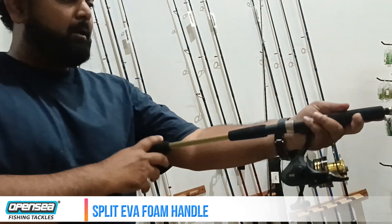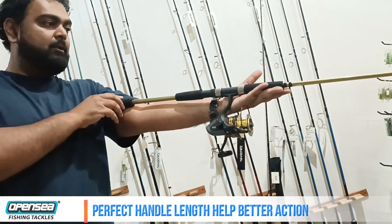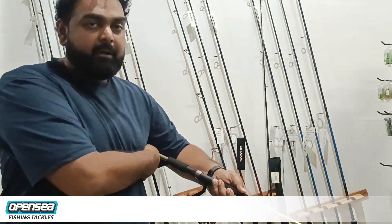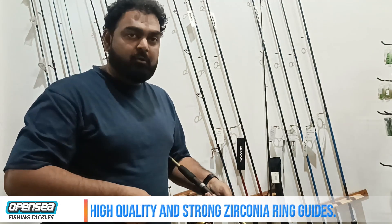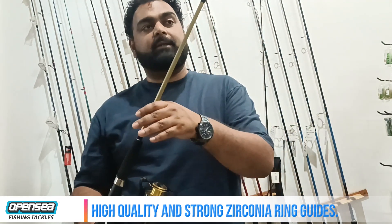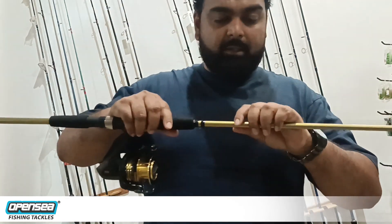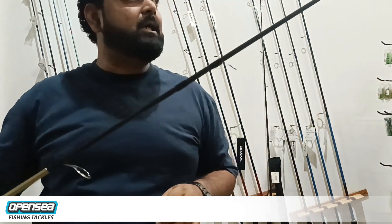If you look at the rod handle length, it is good for spinning — the butt section is perfectly set under your arm and you can give it a good movement on the rod. It is a good rod with a good action. The color is a copper golden finish with a black blank, so the rod looks very good overall.